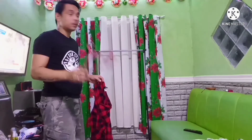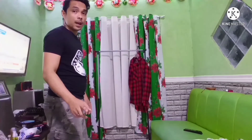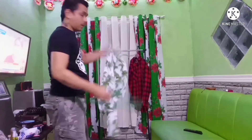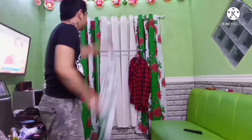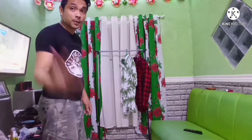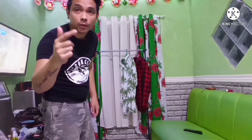This is how I hang my clothes. That's how I hang my clothes — it's plain and simple.